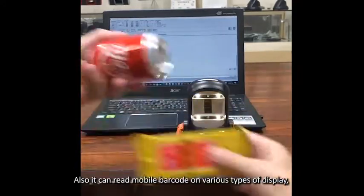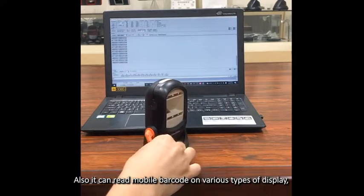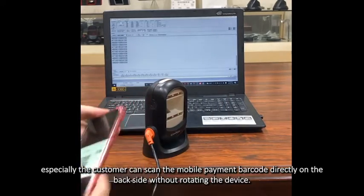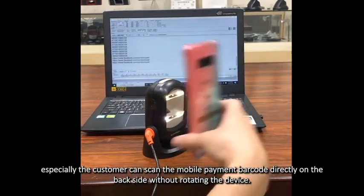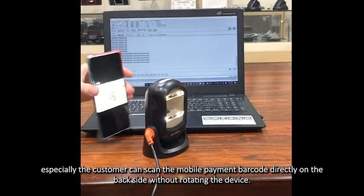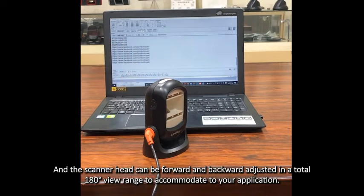It can also read any mobile barcode on various types of display. Especially, the customer can scan the mobile payment barcodes directly on the back side without rotating the device.